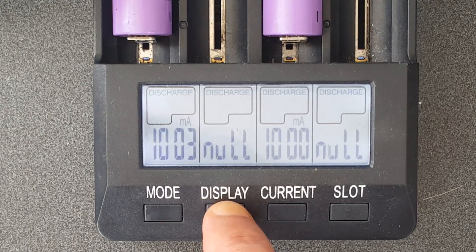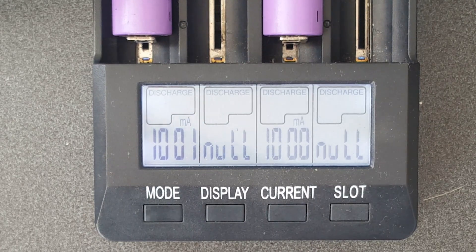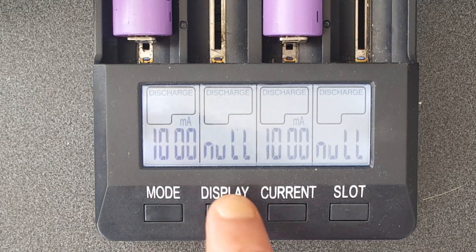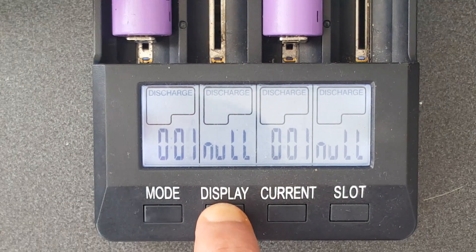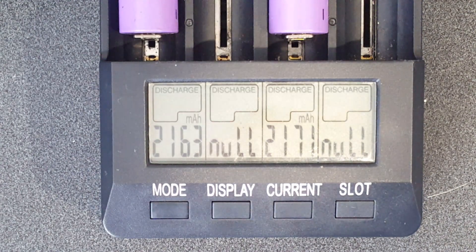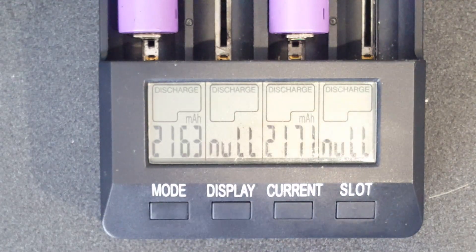If you go back to that 10 amps per cell setting, you can change that by pressing current before it started - 10 amps is the max that this unit will do. We'll wait for those to fully discharge and when we come back we'll see how many milliamps it actually discharged. Okay, so those batteries fully discharged and they're actually not that bad.